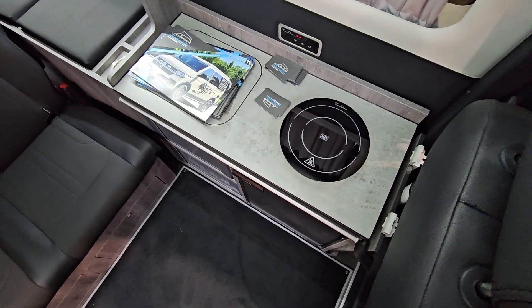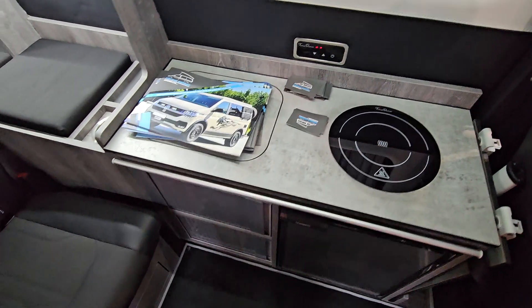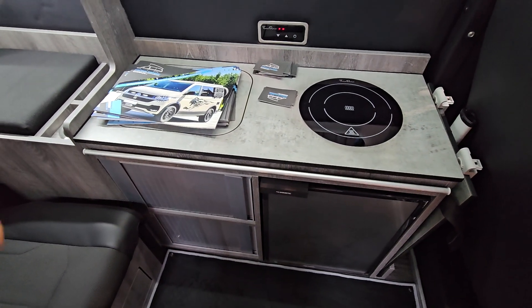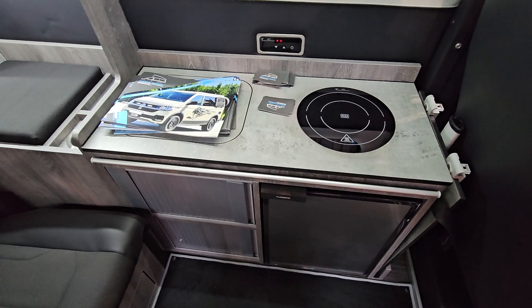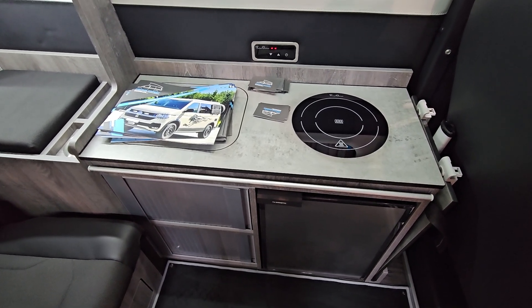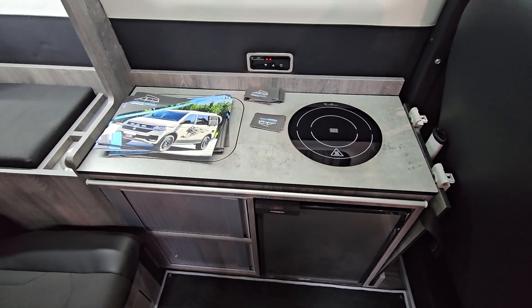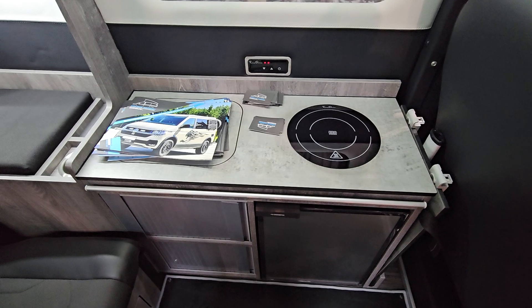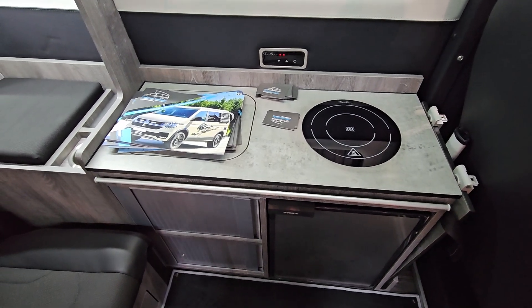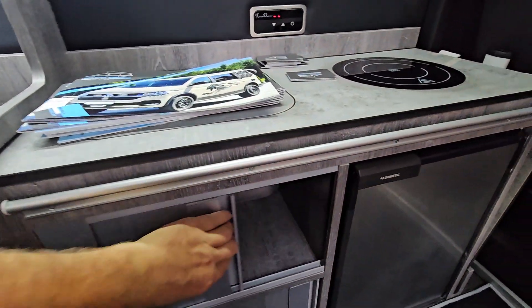Over here you can see we've got an electric hub and a Dometic fridge. For these appliances they've got a separate habitation battery — they're not using the main battery of the VW ID Buzz. It also comes with storage down here, as you'd expect with any VW camper van conversion.